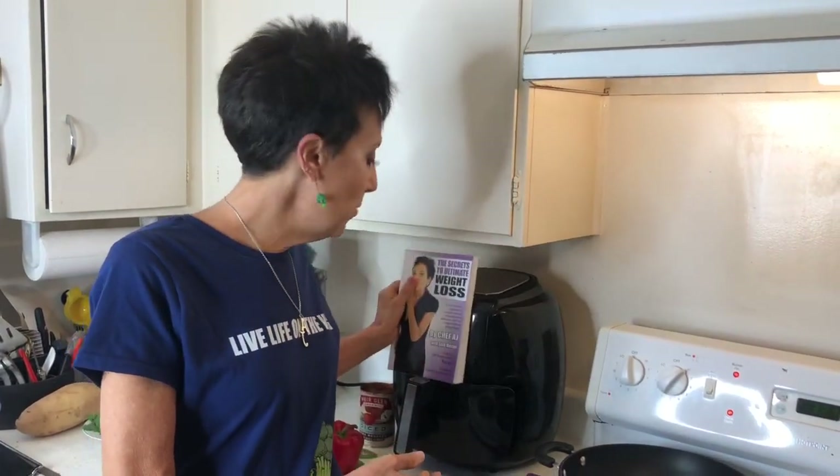Hey everybody, and welcome to Weight Loss Wednesday. I'm Chef AJ, the creator of the Ultimate Weight Loss Program, and this is where I show you recipes from my book, The Secrets to Ultimate Weight Loss, which will help you achieve healthy, permanent, and sustainable weight loss.